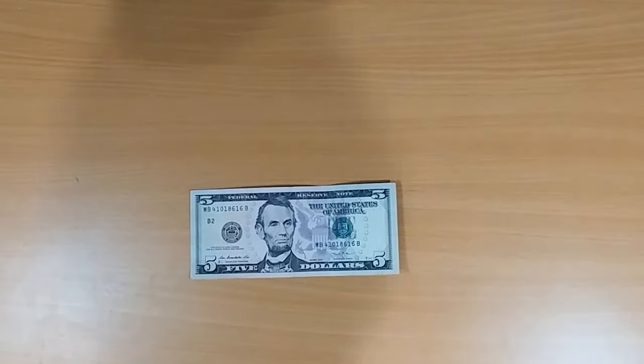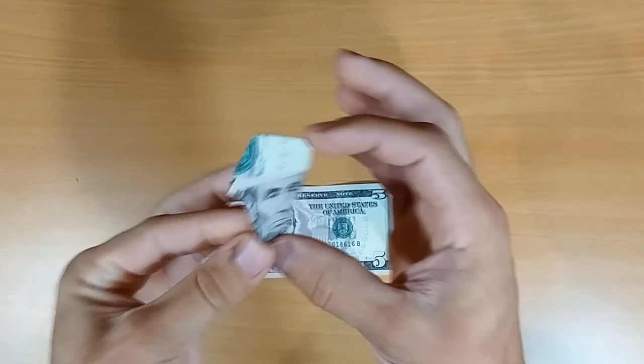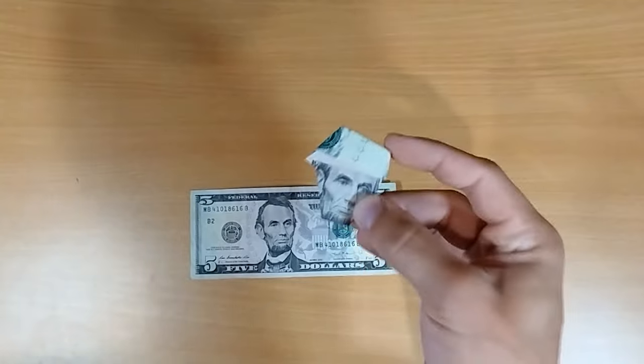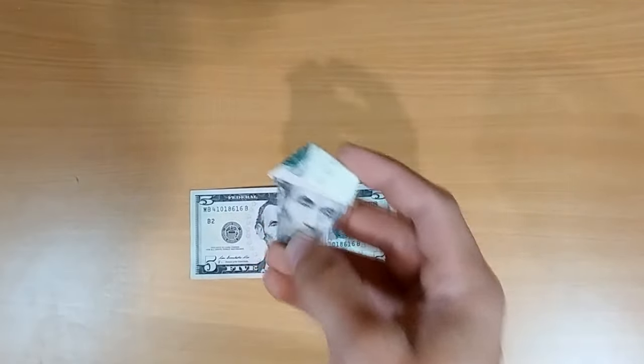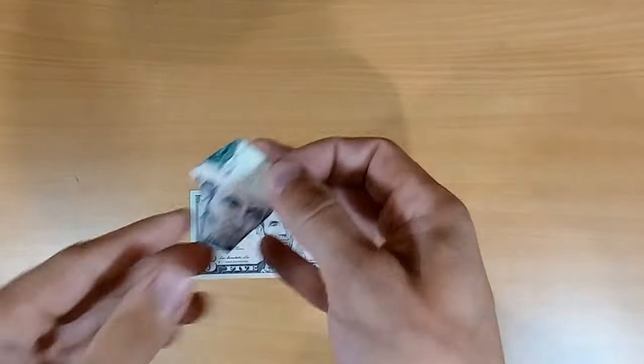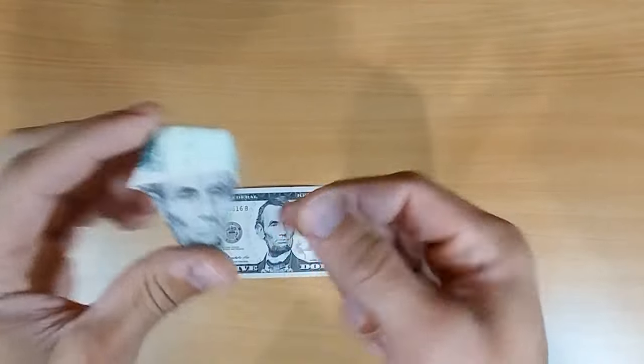What's up guys, Ryan here. In this video we are going to be making Abe Lincoln wearing a hat. This is a slight change of pace from my previous couple of videos which were all advanced origami. This is like a five-minute — well, probably gonna be more than five minutes — but it's a short little tutorial.